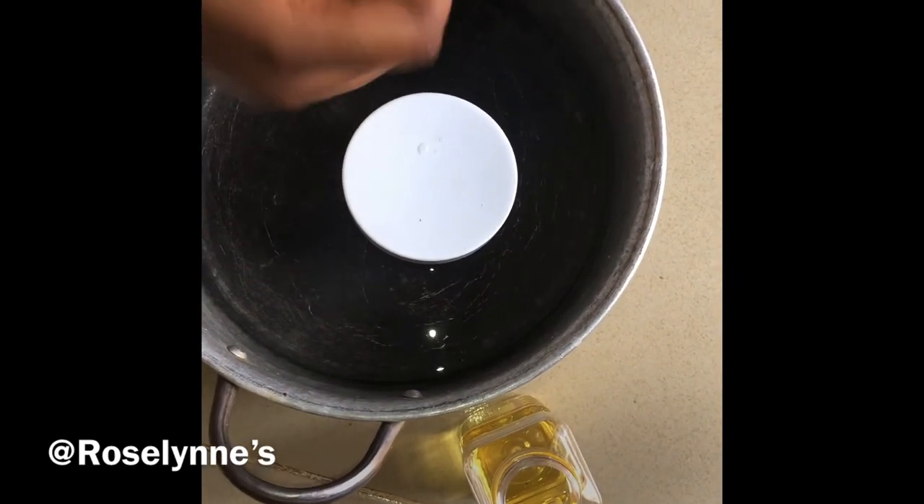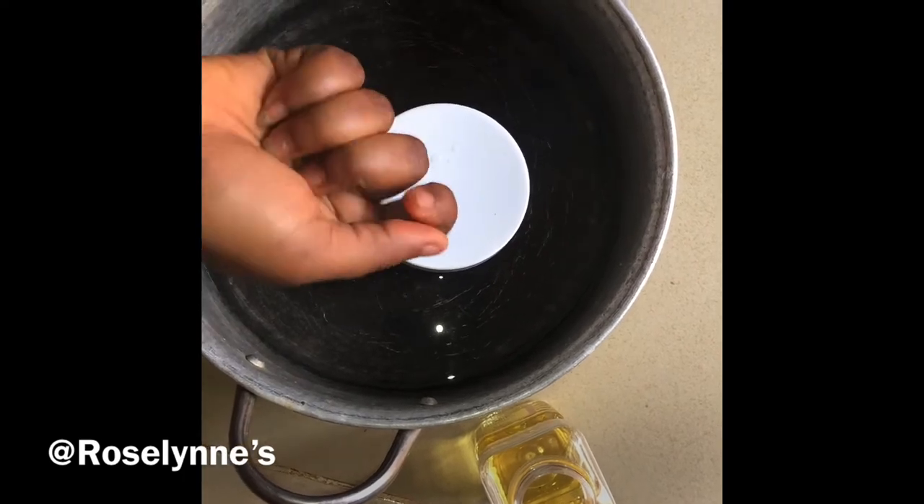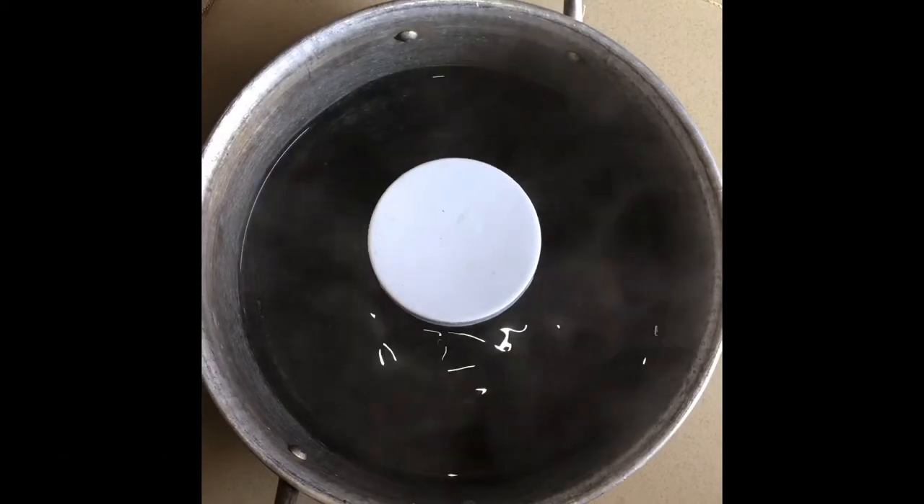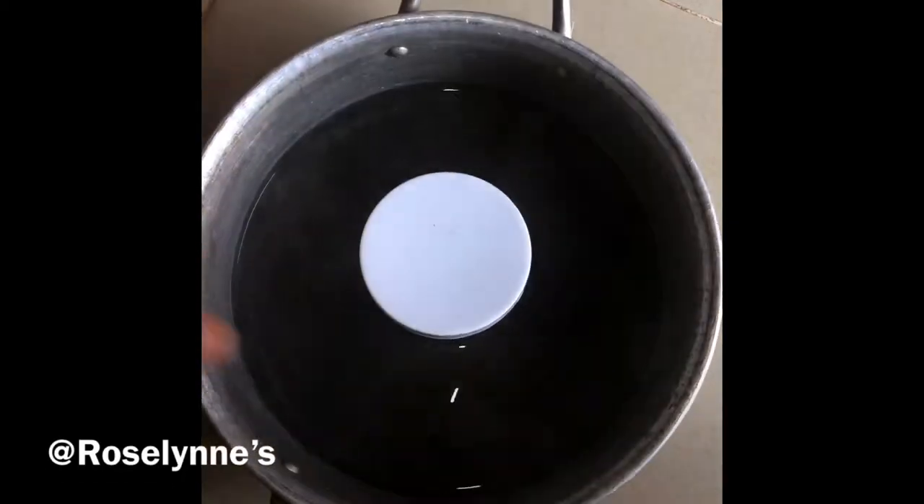Put it on fire for 30 minutes. Make sure you lower the heat — lower it to the lowest setting. Then bring it down; look at the steam coming out of it.